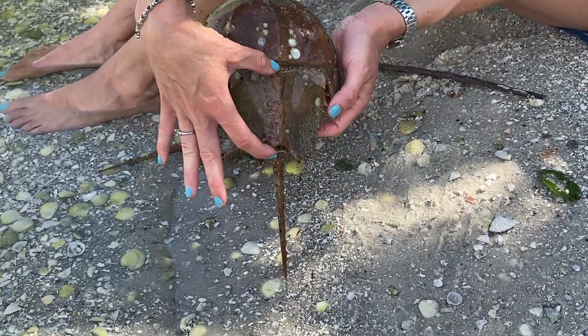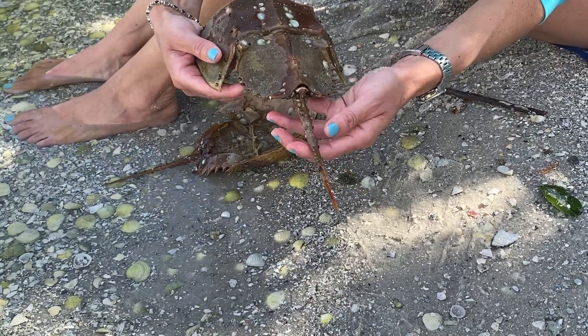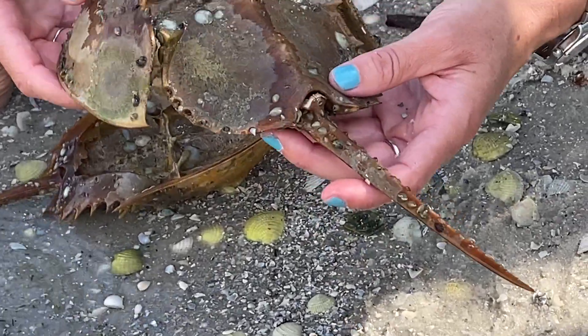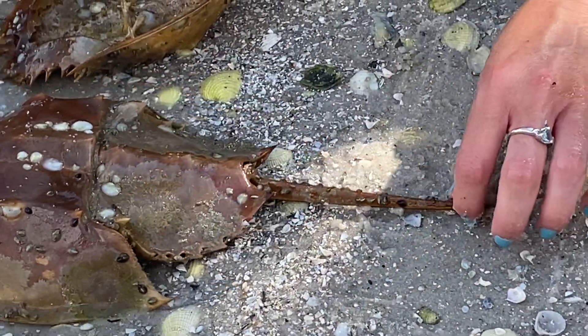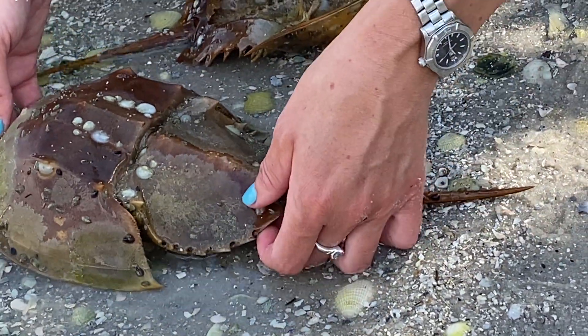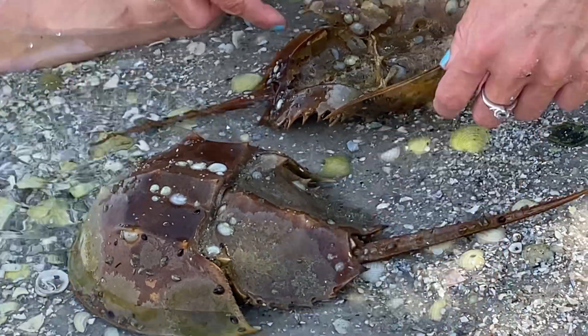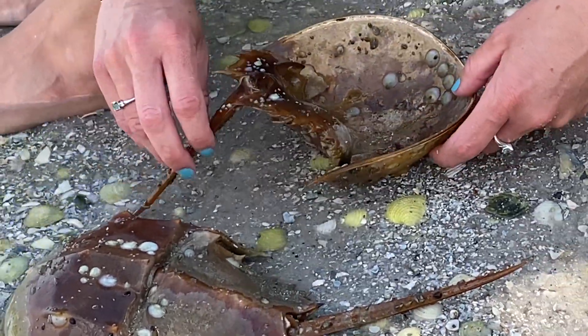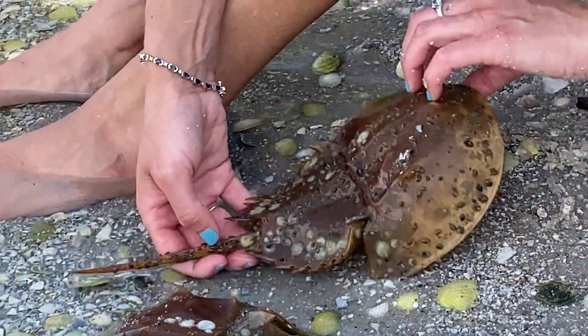This part right here is called the abdomen, and this cool thingy is called the telson. The telson is not actually for stabbing people or defense, really — it is mostly for directionality, so if it was crawling it would kind of help steer it like a rudder. There are a bunch of horseshoe crabs that the waves flip over, and the telson can actually move and kind of dig into the sand and help turn it back over.